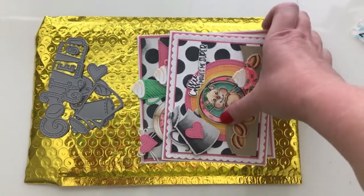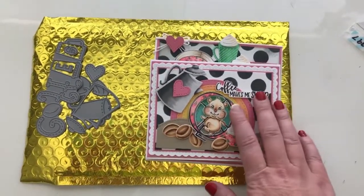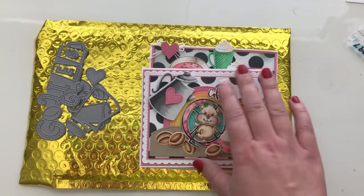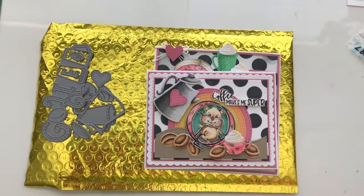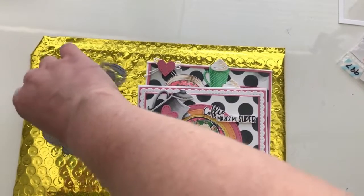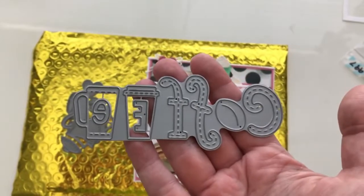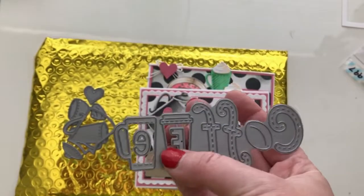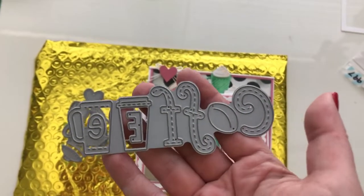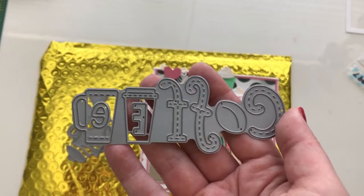Today I'm going to share two projects I made with the July kit and I'm going to share with you the dies. This is a coffee themed month, so here's the coffee word die. What's cool about it is there are two different kinds of coffee cups in there, and there's a coffee bean that you can use as part of the word or in many other ways. So it's a pretty versatile die.